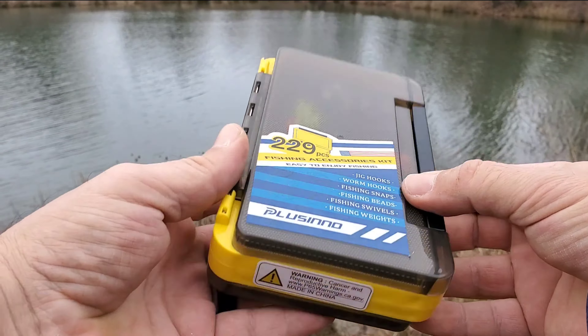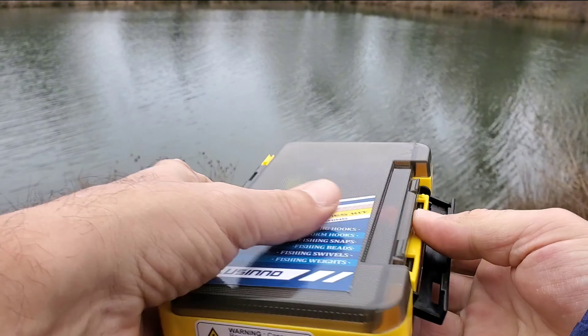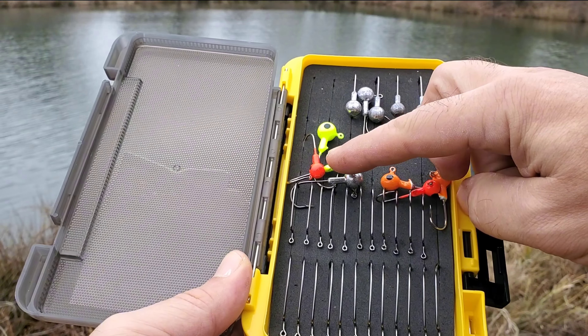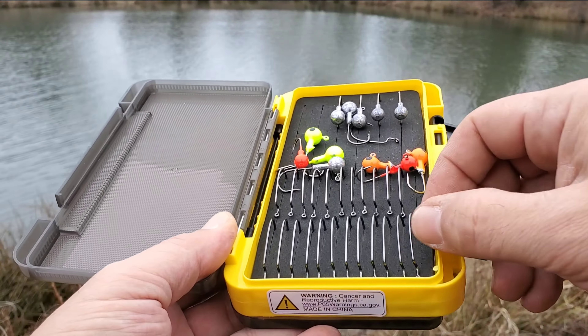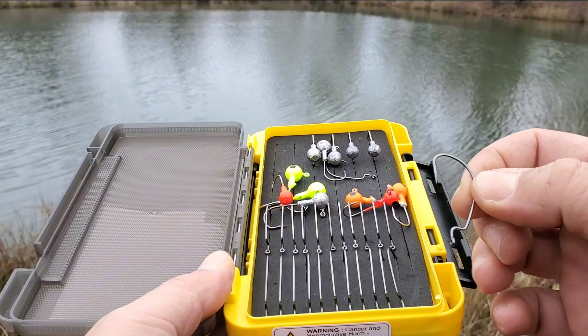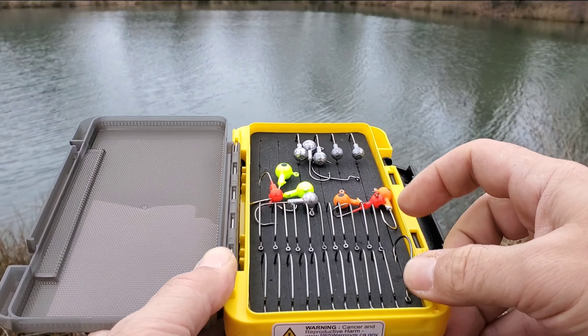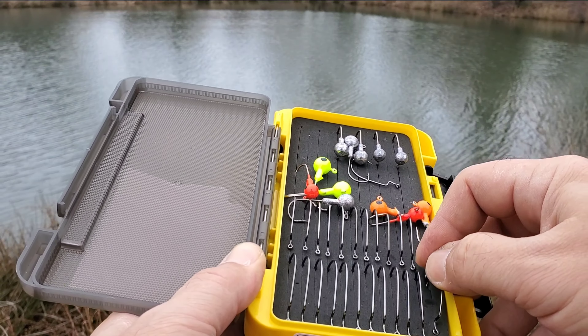This is the Placino 229-piece fishing tackle box with tackle. The fishing tackle box is designed with a double-sided construction to ensure maximum durability and protection for your fishing gear. One side is designed with adjustable dividers, making it easy to organize and fit the right lure for the right occasion.